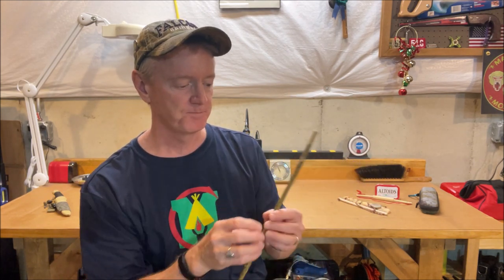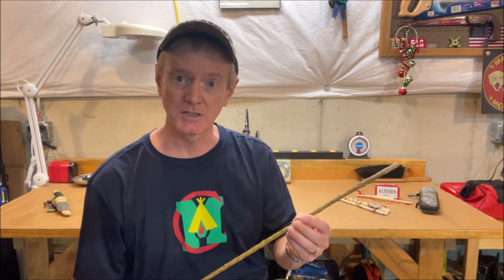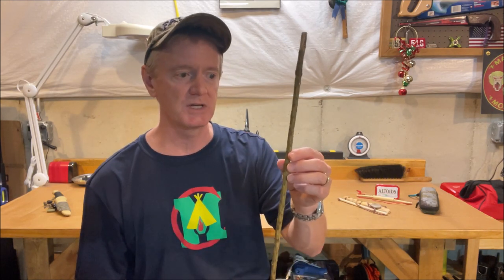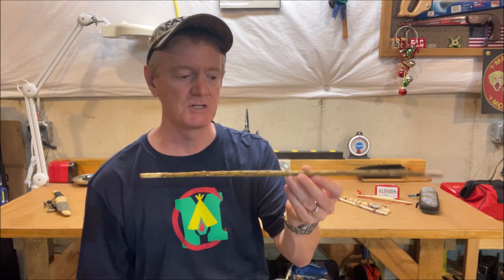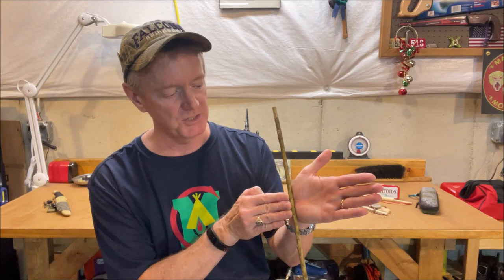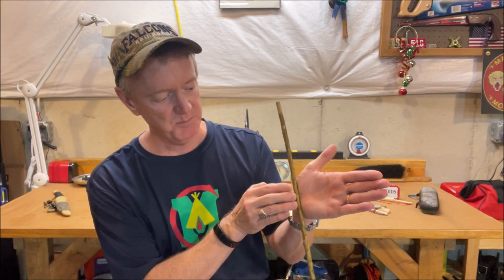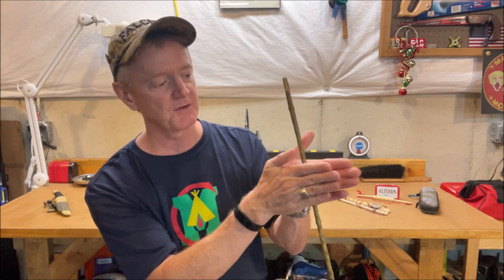It turns out that I was able to get, depending upon the diameter of the spindle, anywhere between five and six full rotations. This is a pretty skinny spindle — about five-sixteenths of an inch in diameter. It's horseweed, and I can easily get six full rotations from tip to palm, all the way over tip to palm on the other hand.